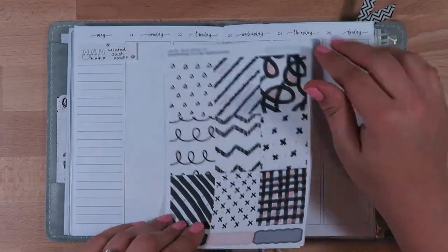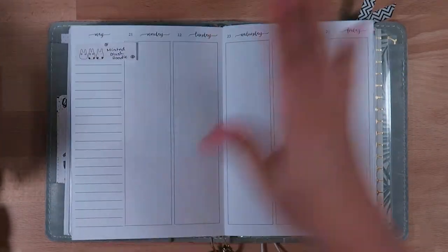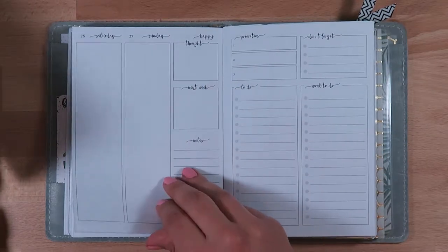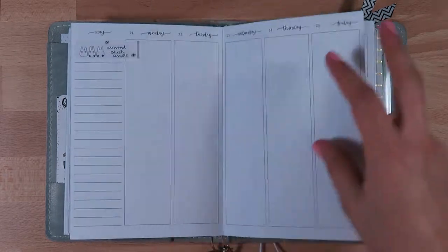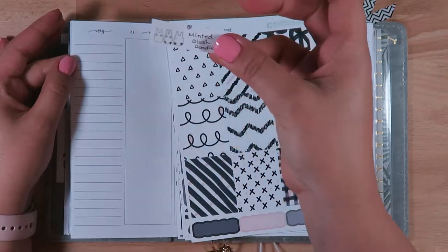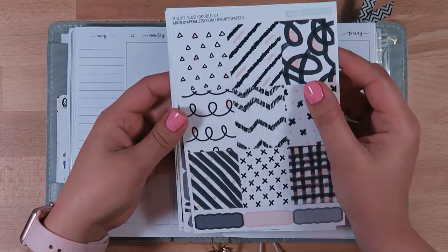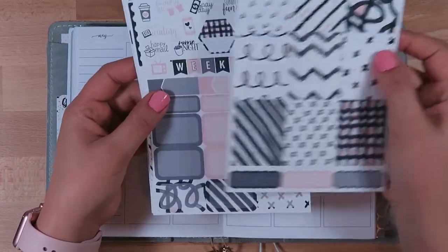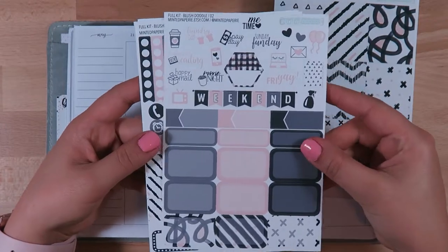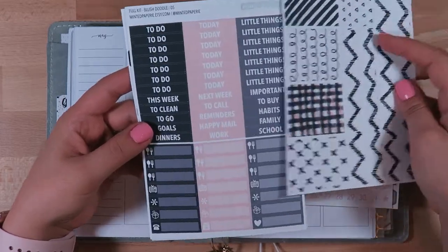Hi everybody, it's me Lindsay Molloy and welcome back to my channel. This week I'm doing a plan with me for the week of May 21st through the 27th. I'm excited because this weekend is the Memorial Day weekend, so it's going to be a long weekend. I'm going to use a kit by Minted Papery — this is the blush doodle kit. It's just very simple, muted colors, which I absolutely love. Very simple and abstract, so I'm very excited to use this one.